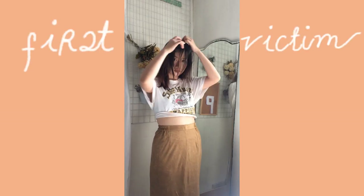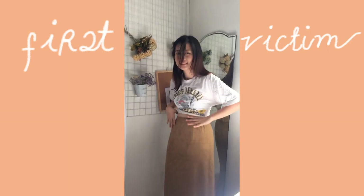Our first victim is this long brown straight-cut skirt. I don't know why I bought it, but it's probably because of the fabric. I got this for 20 pesos.